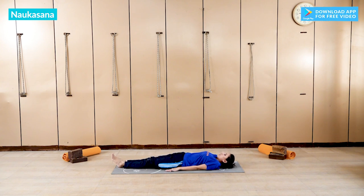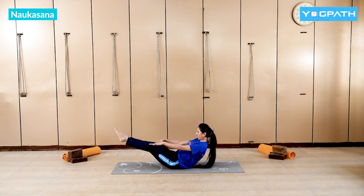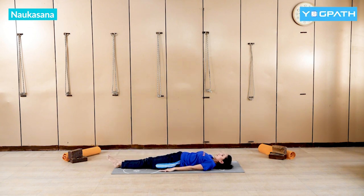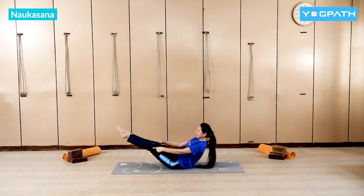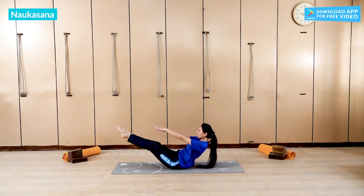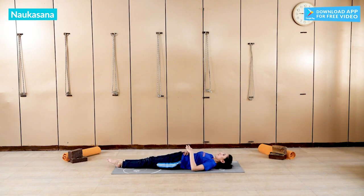Straighten your legs up and slowly lift your body up. Hold here, then slowly bring your legs down. Again legs up, body up, and hold here. Then slowly down. Don't touch your toes — just try to touch.